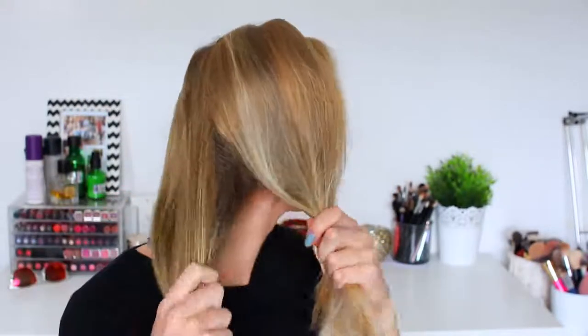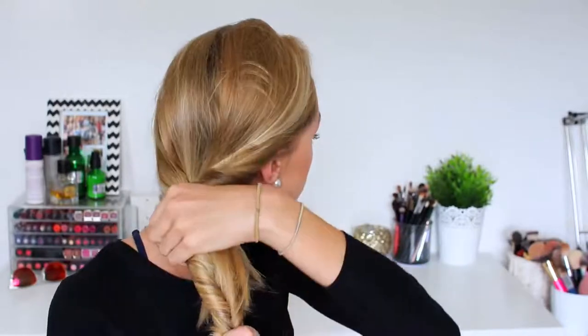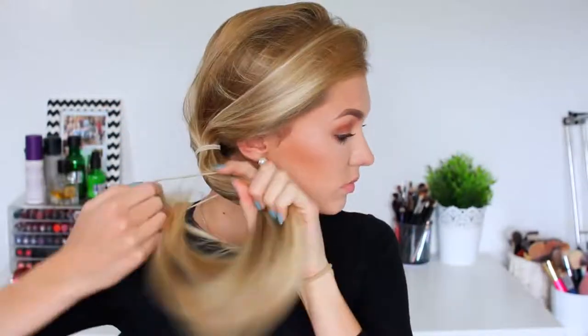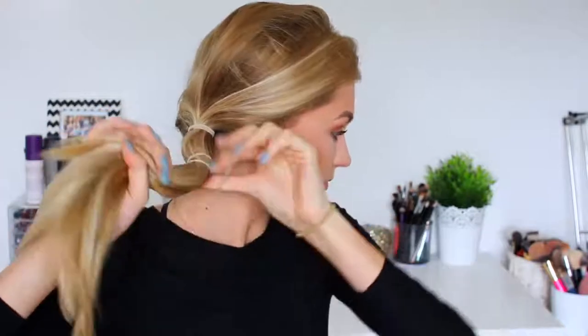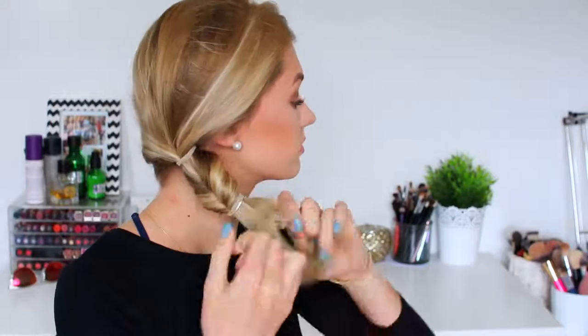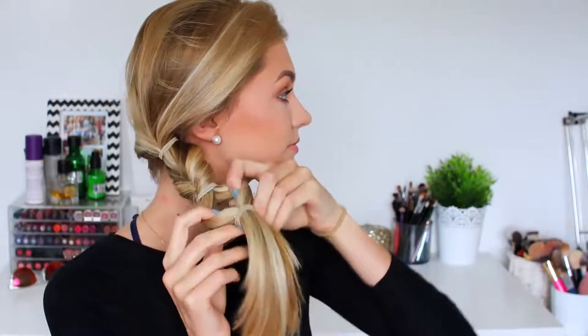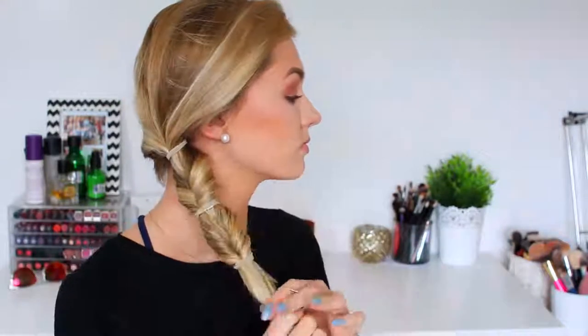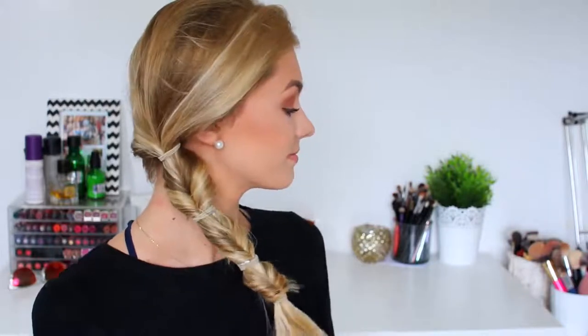For the second-to-last hairstyle I'm taking my hair to the side of my head, twisting it into two sections, and tying it into a side ponytail. Then I'm tying my hair with another bobble slightly lower down, splitting it in the center to create a hole, and flipping my hair inside it — repeating that again to create another hole and flip through. This is a really easy way of doing a fishtail braid, so if you're struggling try this technique. This is hairstyle number nine: a really cute easy fishtail side braid.